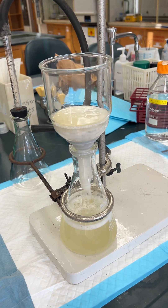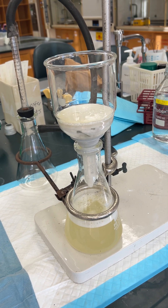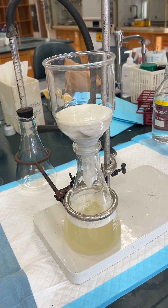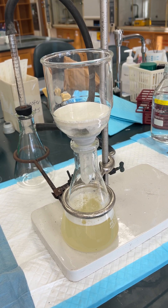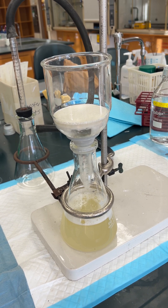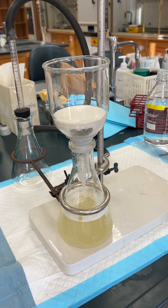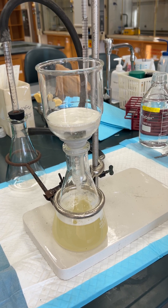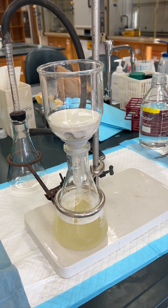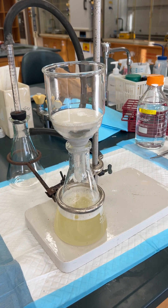And then as that's filtering through we're going to take five milliliters of NaCl, and then once that's done going through then we'll put the NaCl in. Then we'll check this and then that's when we're going to grab this alcohol.